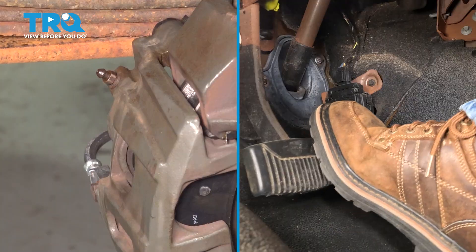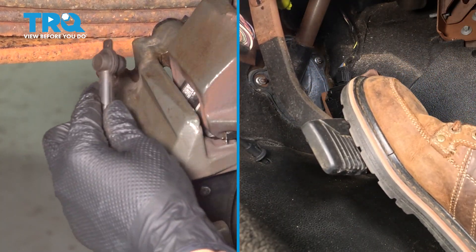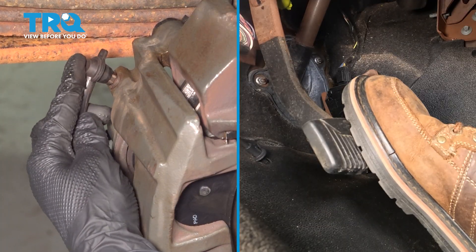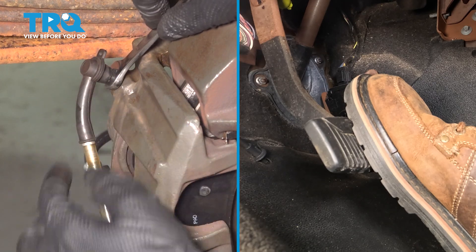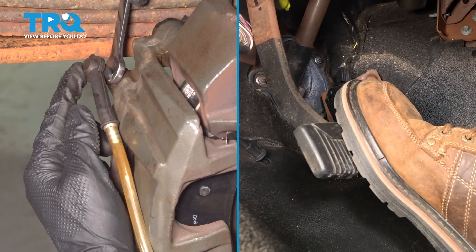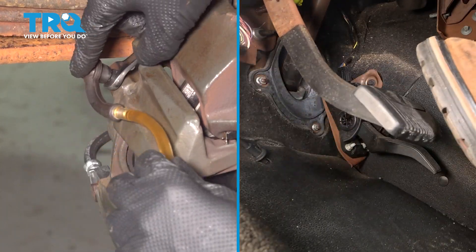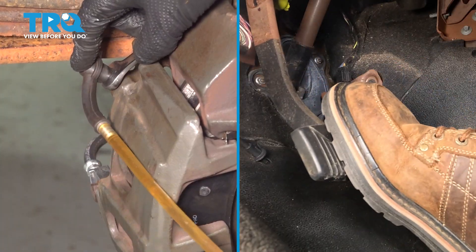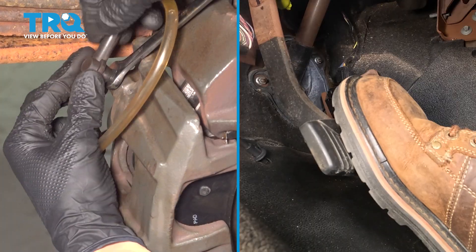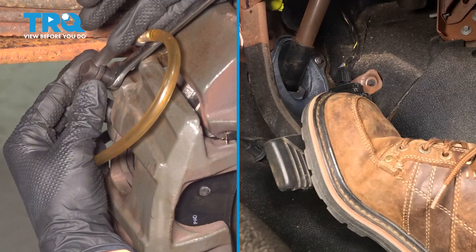Go ahead and pump. They're holding pressure. I have a little hose attached to a collection receptacle so I don't spill fluid anywhere. Using a 10-millimeter wrench, open up that bleeder screw. We got some air — pedal hit the floor. Go ahead and pump again. We're just going to repeat this process until there's no more air coming out of the bleeder screw. Holding pressure — open it up, hit the floor, pump again.